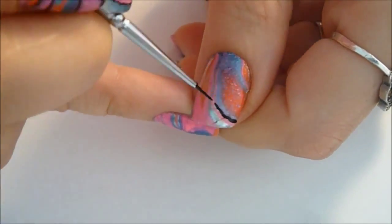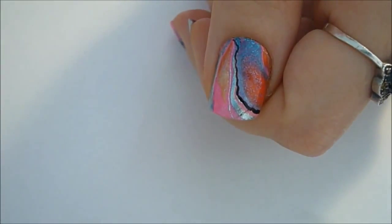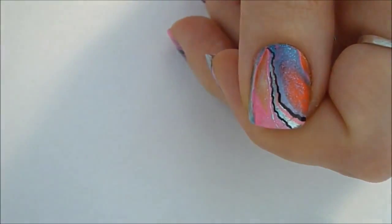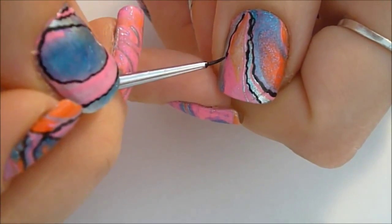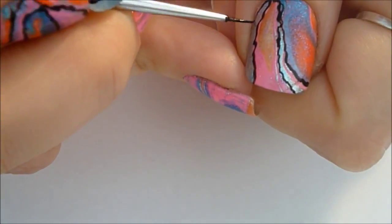Pick any starting point and you're going to start out by outlining some of the water marbling lines that are left from the nail polish. You're going to wiggle a very thin outline. You want to make sure that it's very nice and thin and just sort of wiggle it a little bit — that way it looks a little bit more interesting.